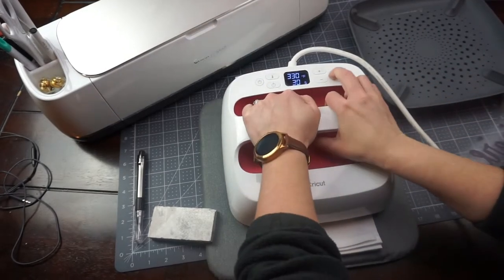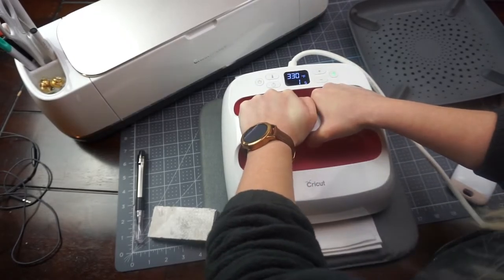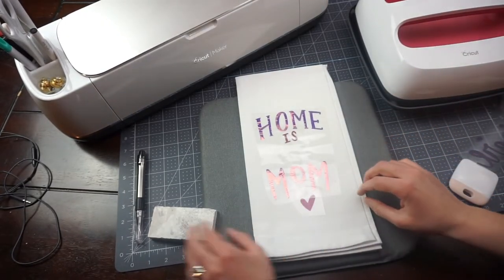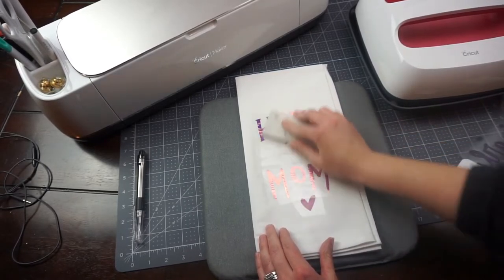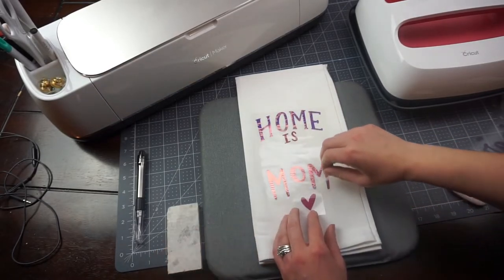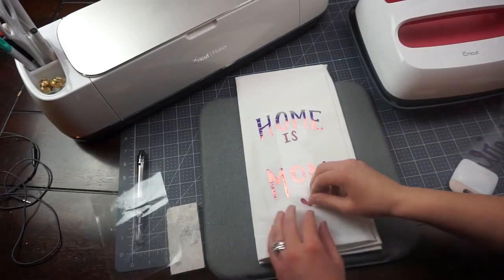We're going to press that again, then cool it down with my cooling block before we peel off the transfer tape — because I've reheated the holographic again, we want to make sure it cools down. Then we're going to press down the last part of the design.